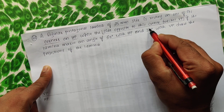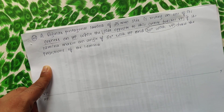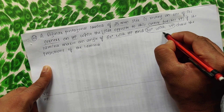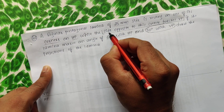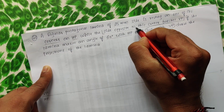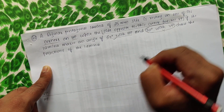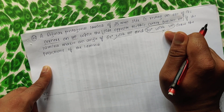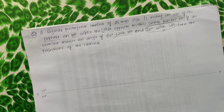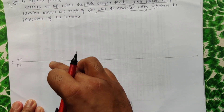Since we already have a condition saying the side opposite to this corner touches VP, the 30-degree condition with VP goes dummy here — do not consider it. Also, the 60-degree with HP will be automatically satisfied if we satisfy the side-opposite-corner condition. So the first thing is to draw the XY line and mark VP and HP.